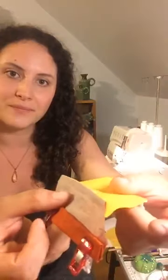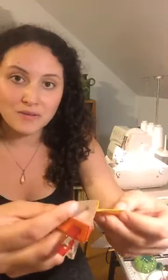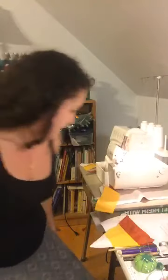French seams is just a fancy finish. This is what a French seam looks like. You're basically encasing the edging by sewing it right side out and then flipping it and sewing a little channel — sort of like how you do this part. It has a really nice look to it.